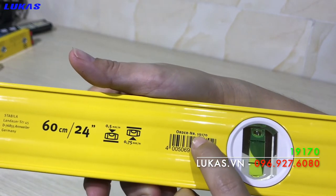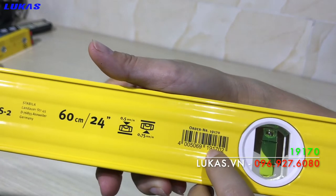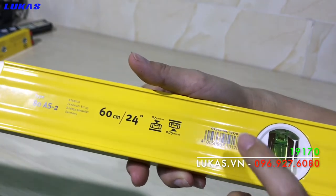Đây là model 9170mm. Đây là mã vạch. Chúng ta có thể kiểm tra xuất xứ của sản phẩm bằng mã vạch này.